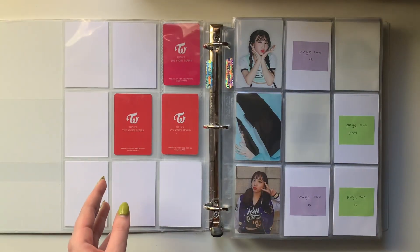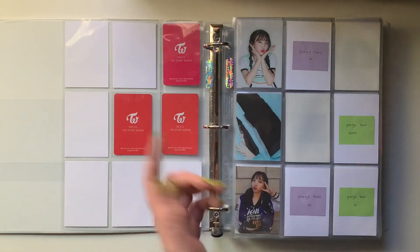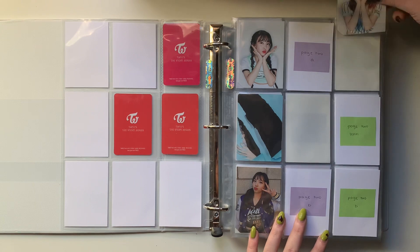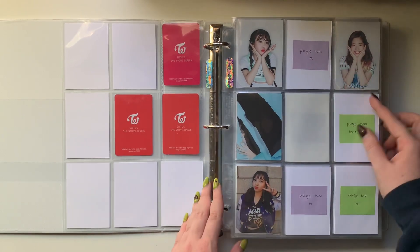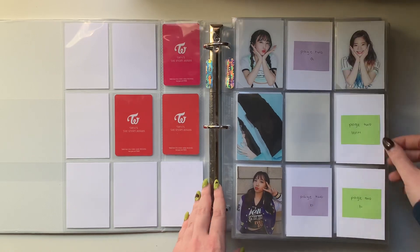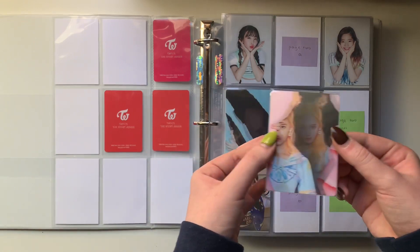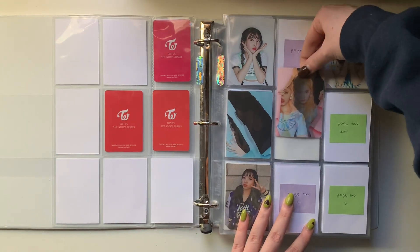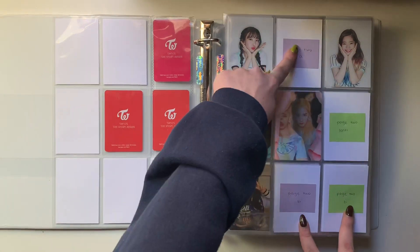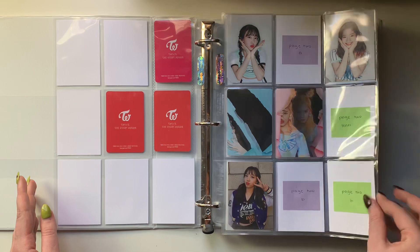For page two, I actually have Daehyun's card - I guess her A card. I don't know what you would call that, because I pulled this in my page two album actually. So that goes there. I also have Sana's lenticular here. And then for this page I actually have these three cards on the way, so I'm only missing Daehyun's lenti and then this page will be done, which is exciting.